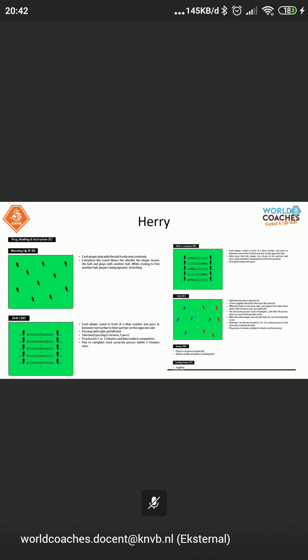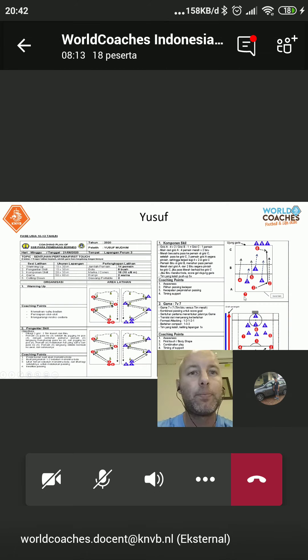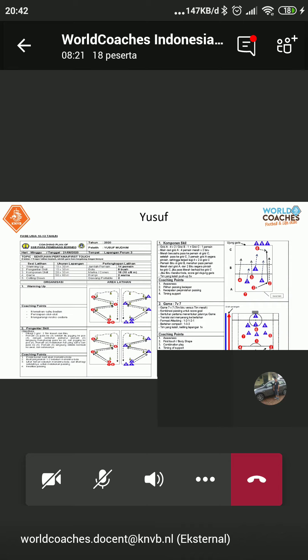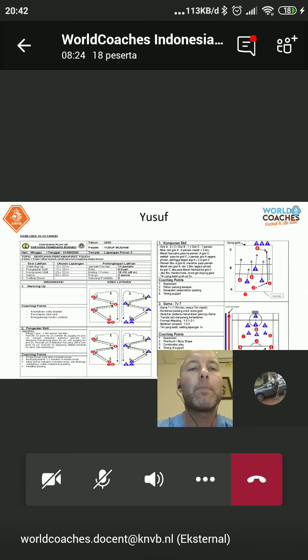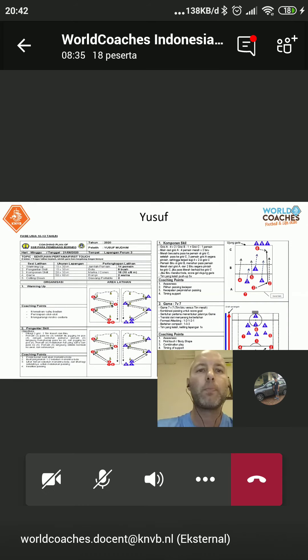Let's look to another one. Let's check this one — from Yusuf. Mari kita lihat ke coach Yusuf. Yusuf ada ya — he's here. Can you explain this exercise and relate it to the ingredients of football? Coach Yusuf bisa menjelaskan latihan ini dan coba untuk menghubungkan dengan bahan-bahan sepak bola.